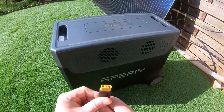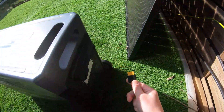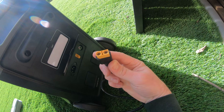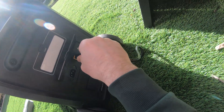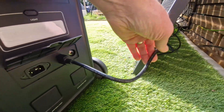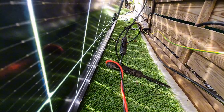I received the largest power station model from the brand Aferi, the P310. Since it truly combines power and capacity, it can genuinely replace the electrical setup you would build yourself. I am going to present it to you in this video, and we will also look at a case study to install it in a large camper van while keeping the same level of comfort as with a custom-built setup.